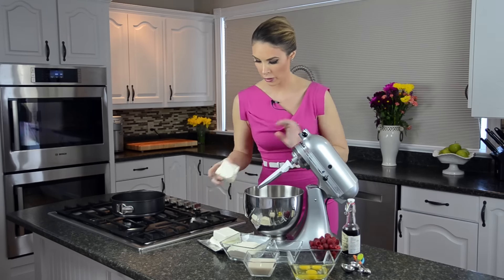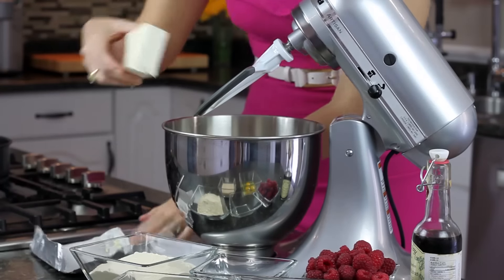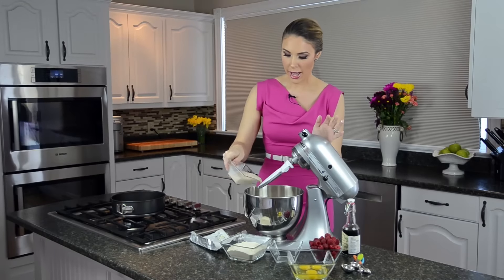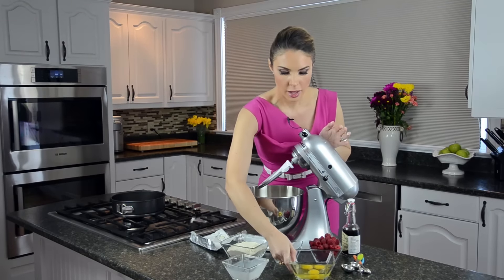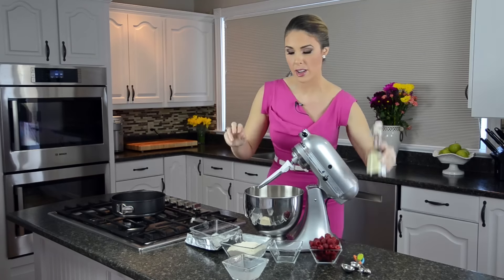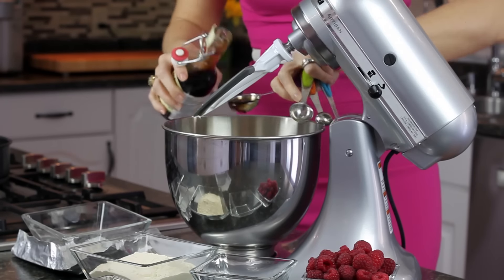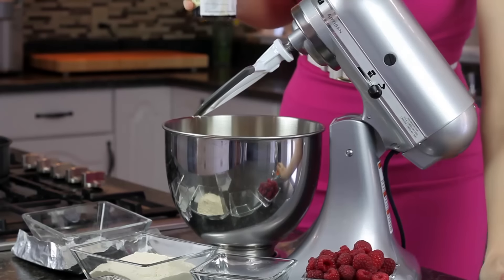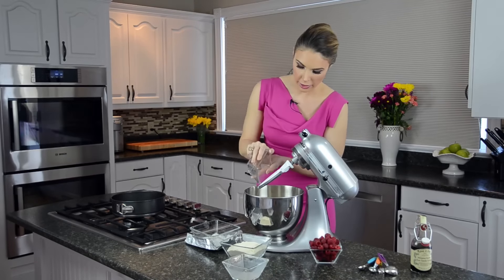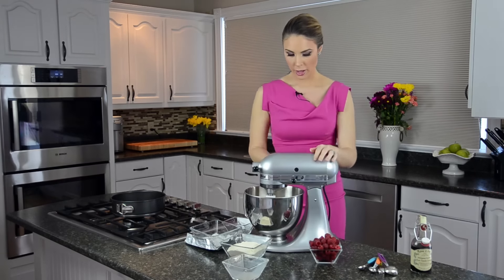All we're going to do — it's super easy — is start with our room temperature cream cheese, put all those pieces in, add in the liquid, all the eggs, vanilla, sweetener, and lemon, then close down the mixer and get started.